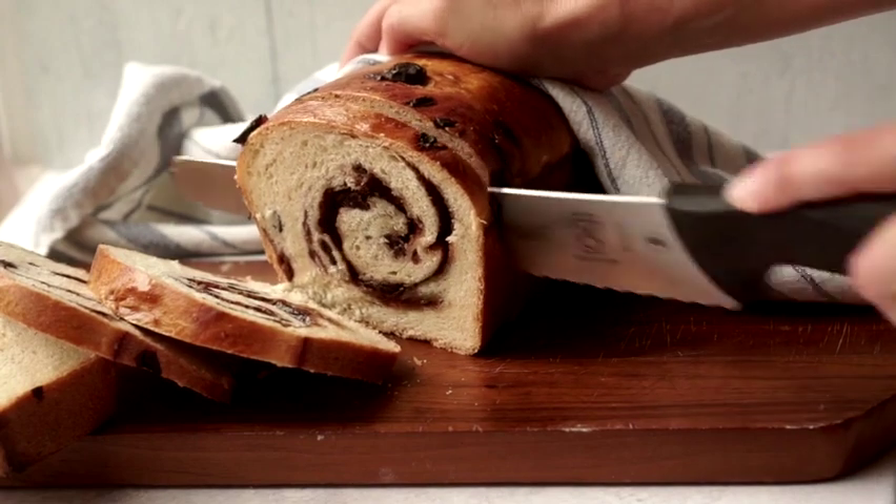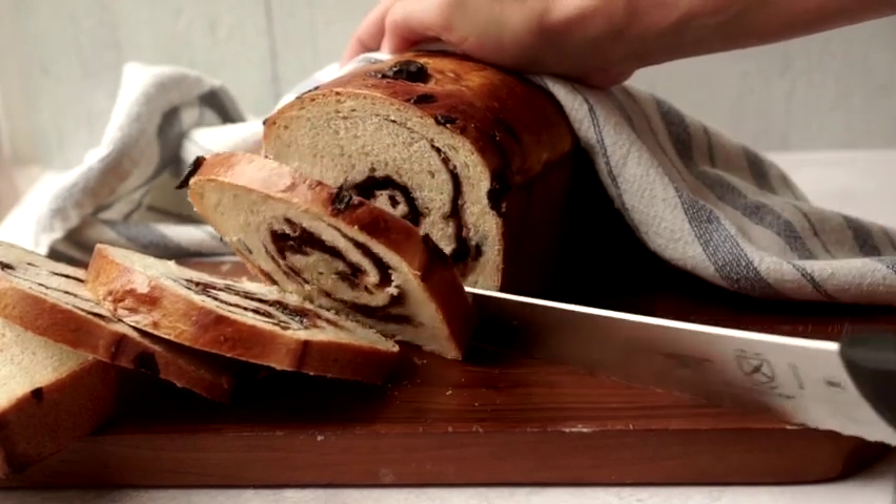This will keep a couple of days at room temperature wrapped up tightly. If you want to keep it beyond that, slice it neatly, put it in a bag already sliced, and you can pop slices out of the freezer as you need them and put them directly into the toaster from frozen. I'll put the full recipe in the description box with both volume and weight measurements, and I'll also leave a link to where you can print the recipe. It really is simple, and even though it's a long process, it is a good beginner recipe because it is so much like baking with a yeast bread.